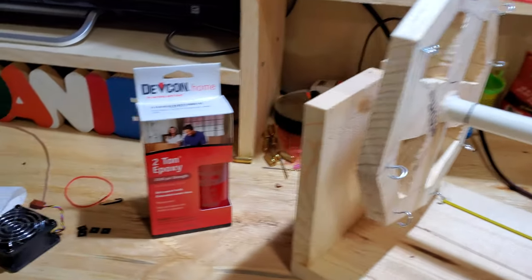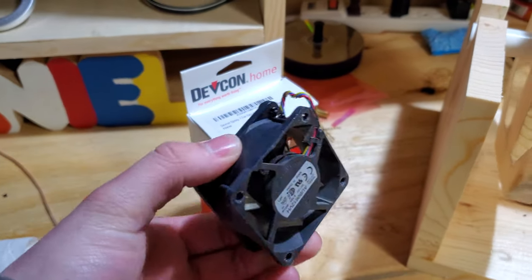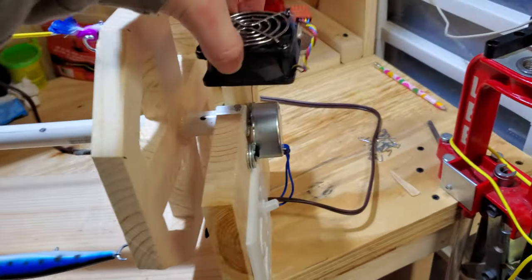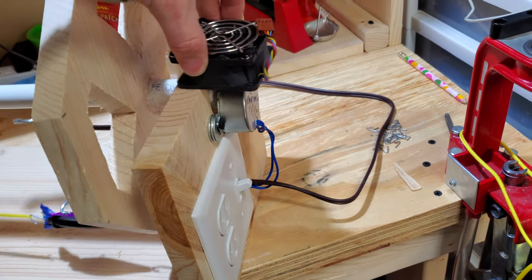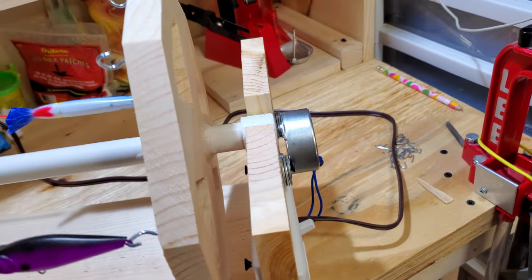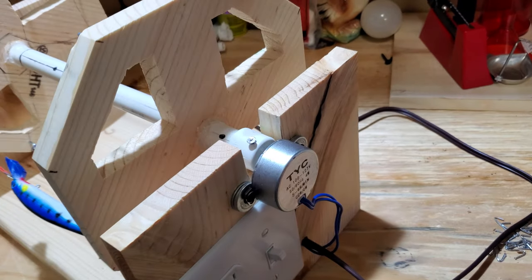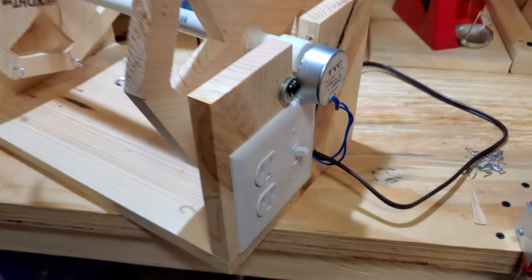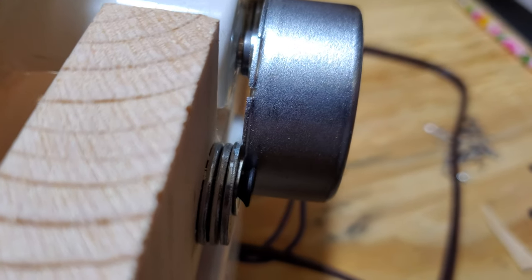I'm going to be adding this fan more than likely to this unit as well. This guy will go right here blowing down on that motor. It does get warm — I mean it doesn't get terribly hot, but it just gets warm. I've got some spacers here to keep it away from the wood, just to help with cooling.